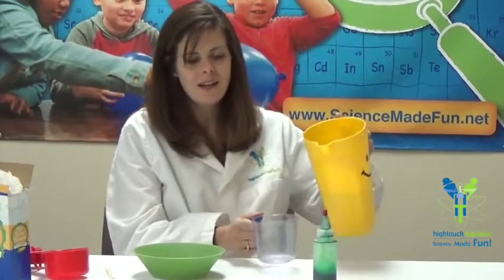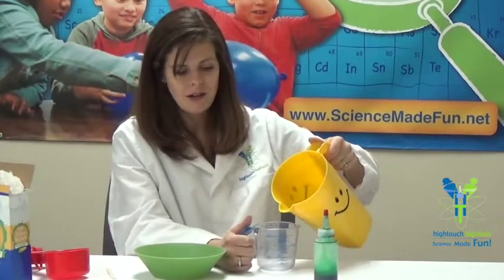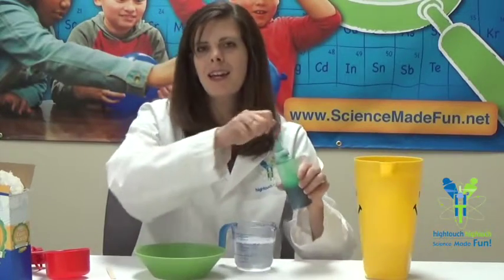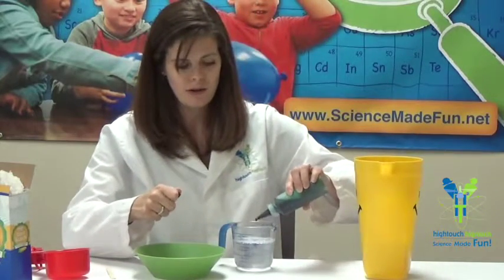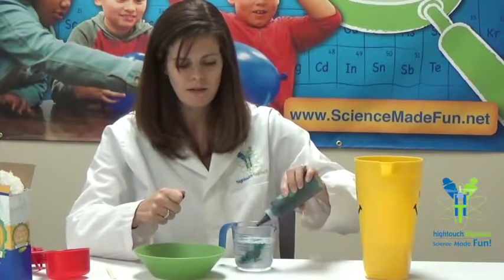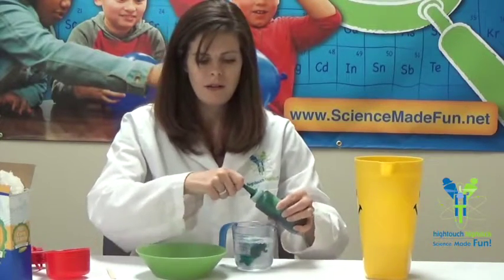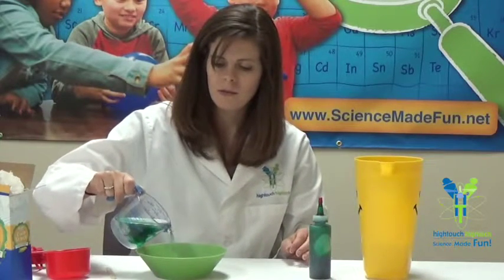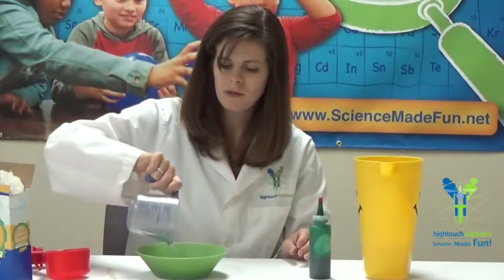So let's go ahead and pour in some water. We need to measure out a cup of water. I'm going to go ahead and add my food coloring into my water just to make sure that we get it nice and spread out throughout our mixture — just a couple of drops there. So I'm going to go ahead and pour my water into my bowl. Now it looks like I've got some green water. It almost looks like slime but we're going to change it and it's going to look really different.